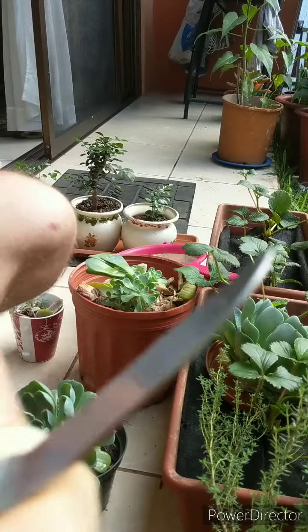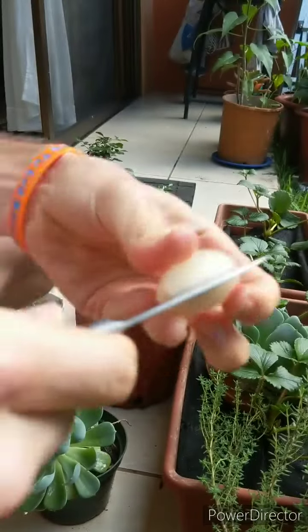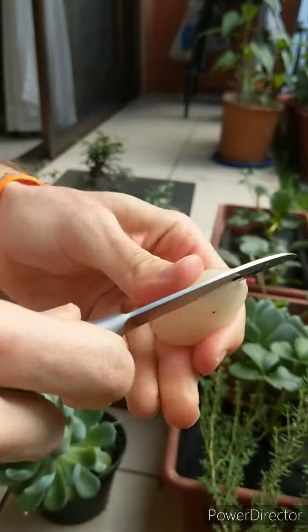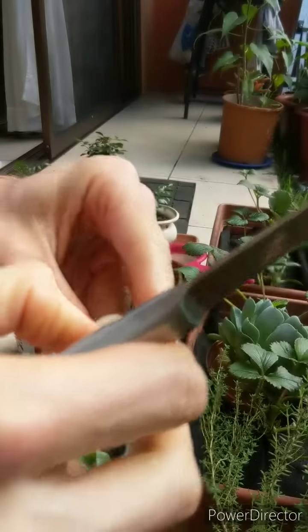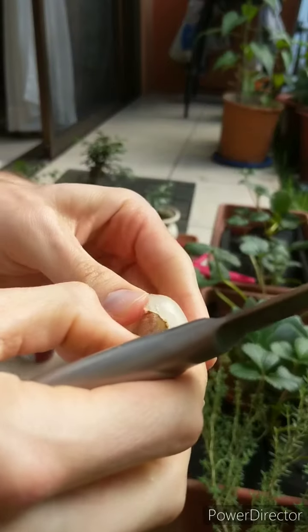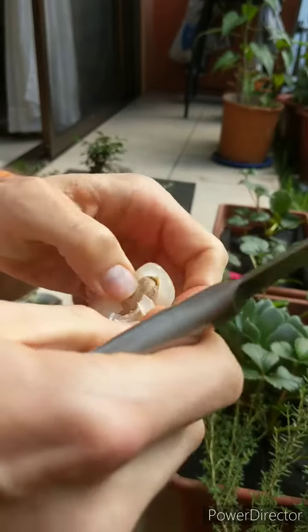It's very juicy, like a grape but sweeter. There's a big seed on the inside.